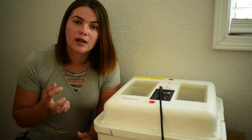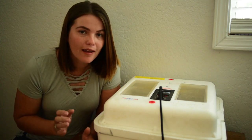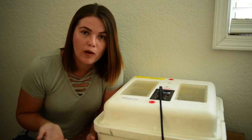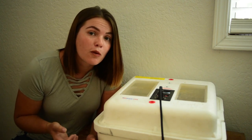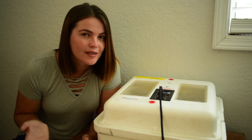We've incubated before — ducks and chickens — but I thought, could you incubate ducks and chickens together? I've incubated chickens before, and I've incubated ducks before, but could you do both at the same time?